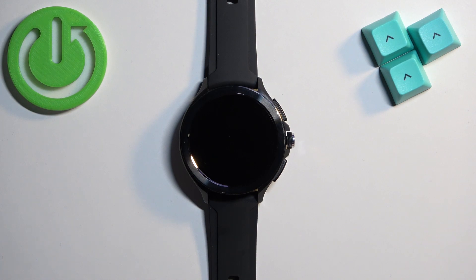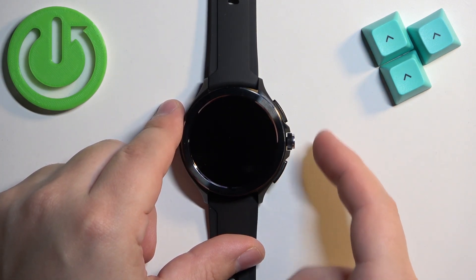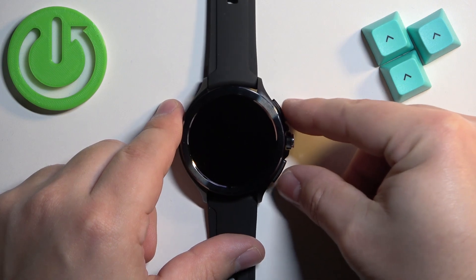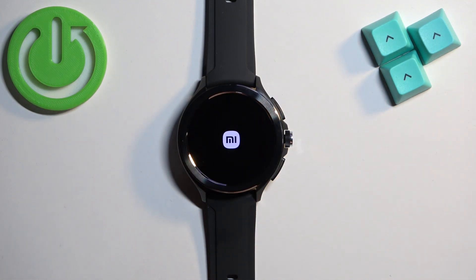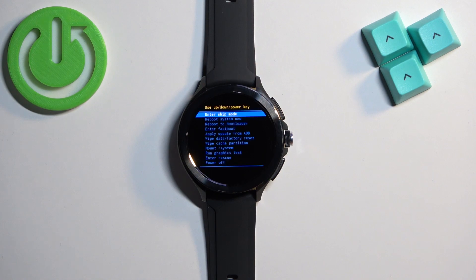After the watch turns off, press and hold the lower button and the upper button together. Press and hold them until you see the Xiaomi logo on the screen. Once you see the logo you can release the buttons, wait a couple of seconds, and after that you should enter the recovery menu.